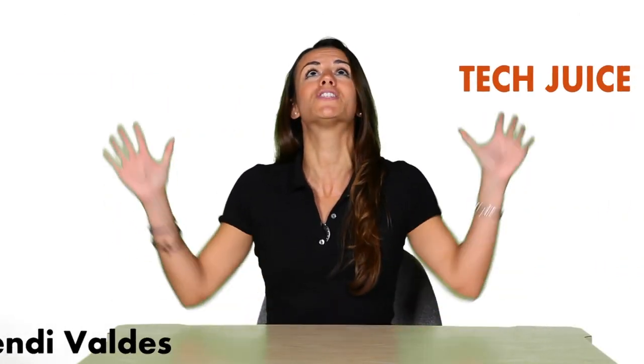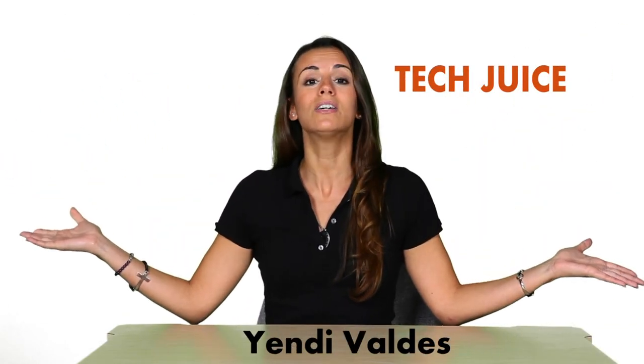Well, that's it for TechJuice this week. It's Friday, we made it. Until next time, you guys have a great weekend, and I'll be at happy hour in a little while.